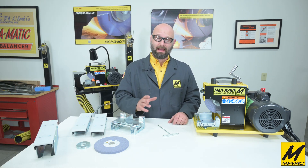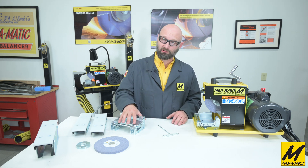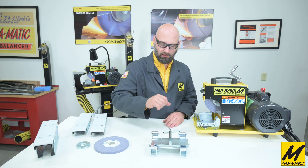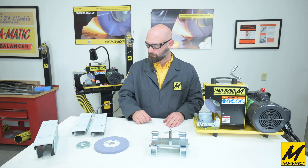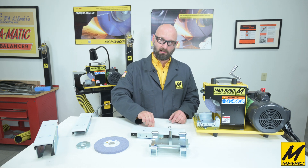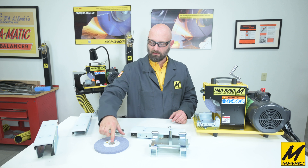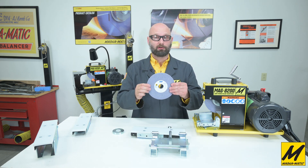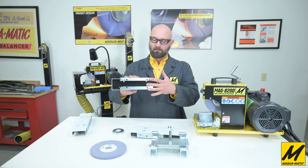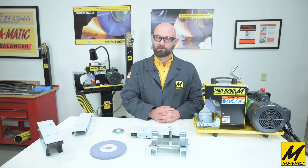All MAG 8200 platform sharpeners — whether water-cooled, belt grinder, or dry grinding wheel — can have the modular work table system via a four-bolt add-on. The kit includes the modular work table, the rounded insert for curved edge mulching blades, a flat table insert, the T-handle wrench for adjusting angles and releasing the vise, and an arbor spacer for mounting the half-inch wide grinding wheel needed for wavy mulching blades. Installation is simply removing four bolts from the existing fixed work table and dropping in the new unit. I hope this was helpful — thank you for watching.